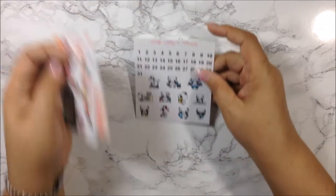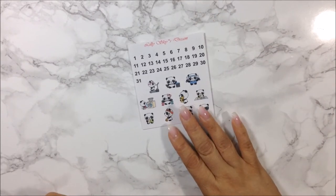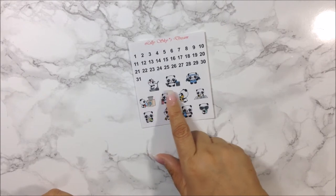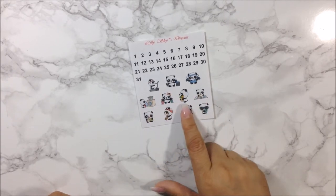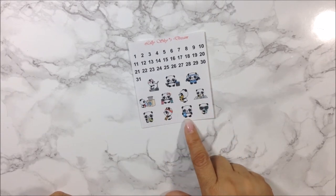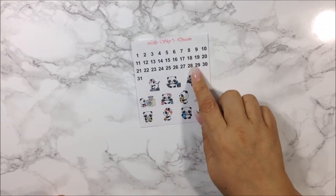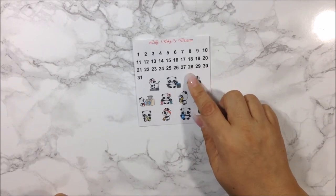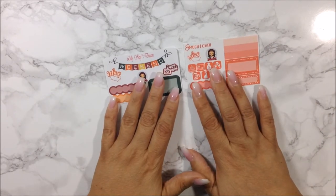I got this freebie which is so freaking cute — panda bears: one on the treadmill, throwing out the garbage, exercising, washing, shopping for groceries, doing dishes, paying bills, cleaning, hydrating, and getting some coffee. Really really cute. I also got some date dots on the top which I really like. Thank you so much.